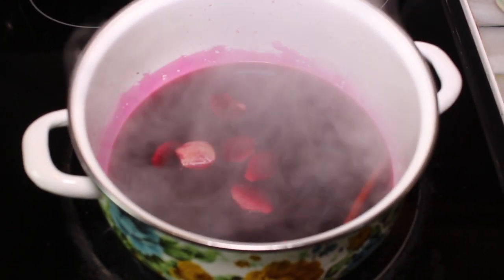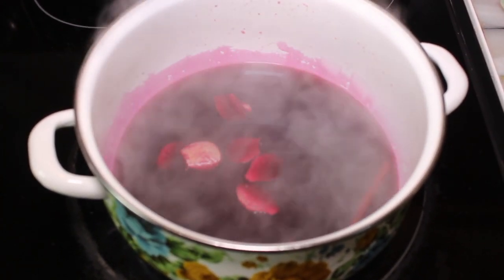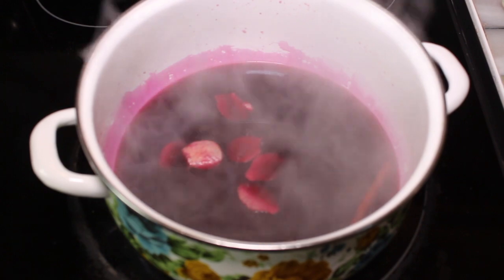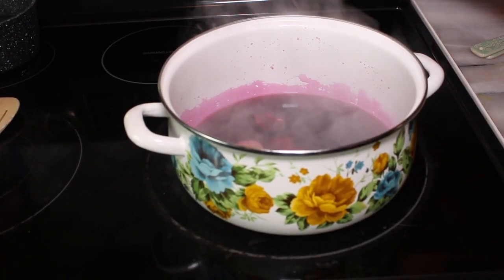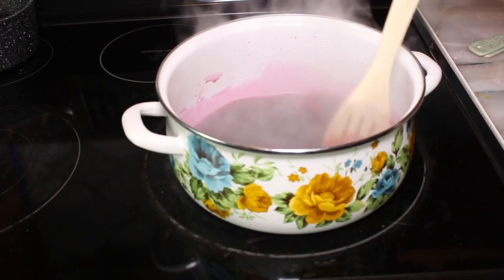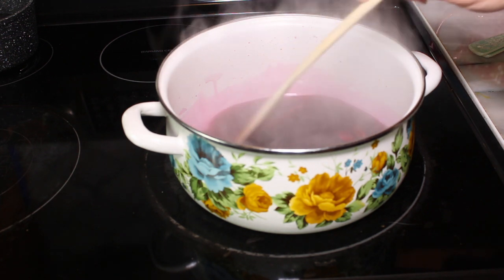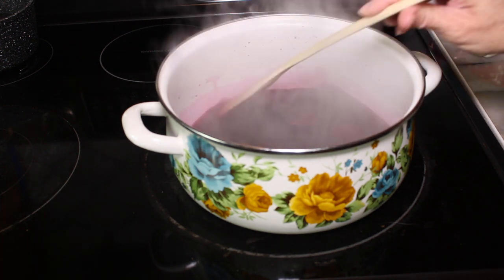So at this point, what I'm going to do is turn it down to a nice simmer, stirring once in a while. Look at the color.